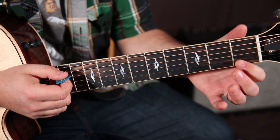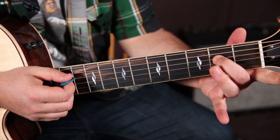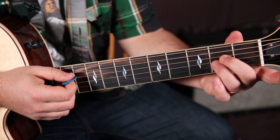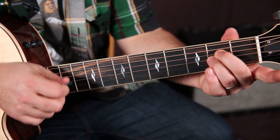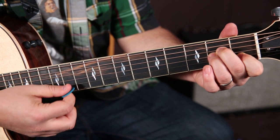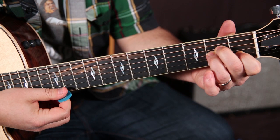So we're going to play this A minor chord, which is going to be the second fret on the D string, second fret on the G string, first fret on the B string, and then the open A string and open high E.